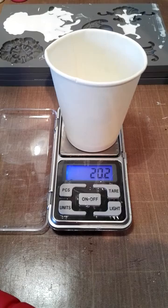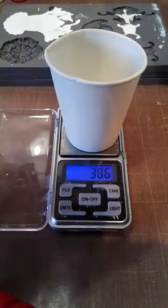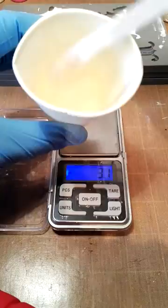18 grams of part B, so I'm going to aim at 38 total. I must say the stuff is fairly forgiving - you don't have to be absolutely bang on accurate. You probably should be, but I found it to be okay.